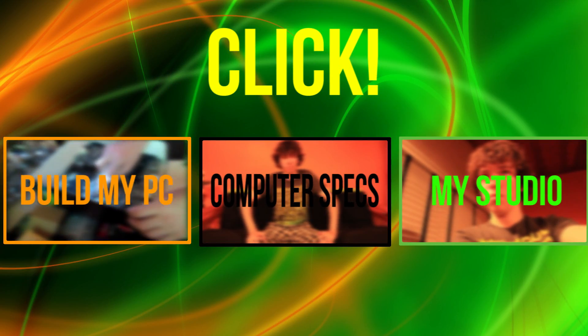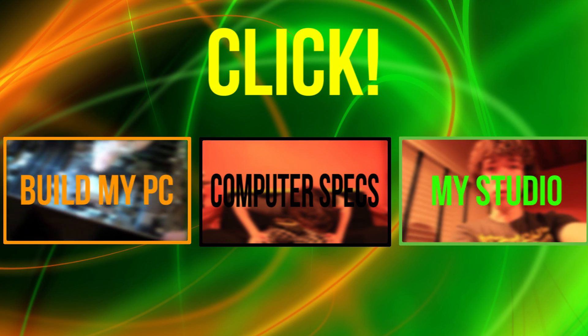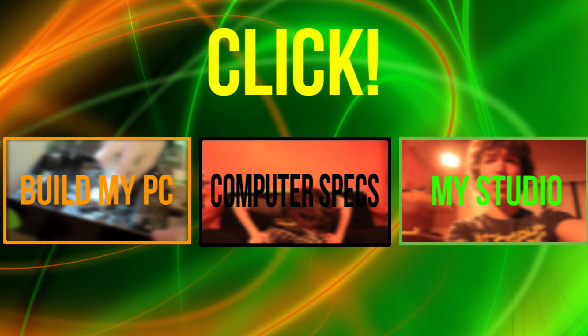Well, in that time I managed to film some content that I wanted to share with you. And what better way to share that content than with a fun interactive video? The selection of videos are: My Computer Specs, The Building of My PC, and My Setup.